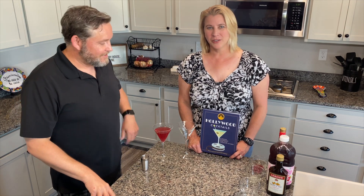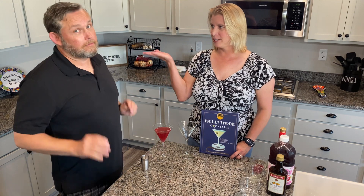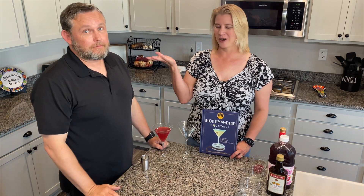Hi everybody, welcome to our series Friday Night Film Inspired Cocktails, where myself and the fabulous G. Stud, my assistant, also known as Shaker Extraordinaire, not stirred.